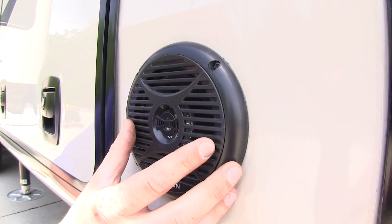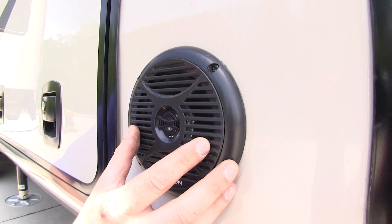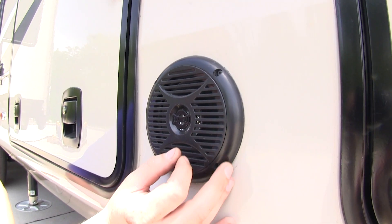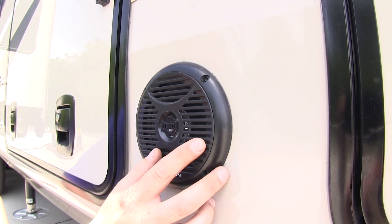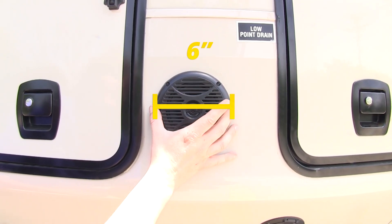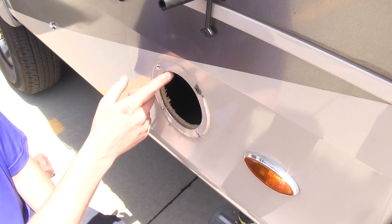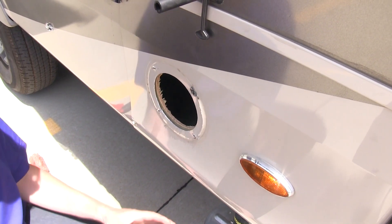It features a 5-inch woofer with a frequency range of 120 Hertz to 20 kilohertz. It's a 4 ohm speaker rated up to 30 watts. The overall dimensions are 6 inches in diameter and 2 and a half inches deep.